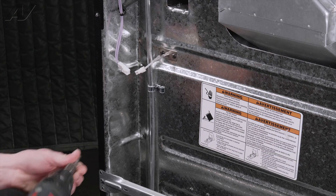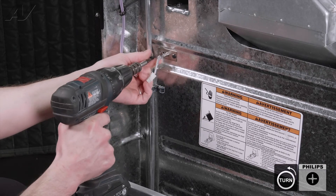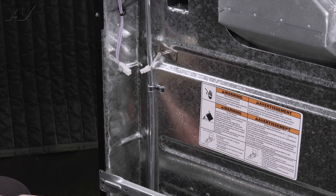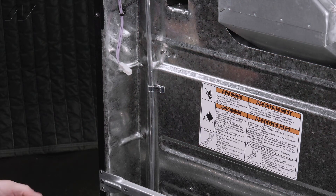What you're going to do is, with a number two Phillips screw, remove the two screws that hold it in. Pull the sensor out from the back of the oven and then set it aside.